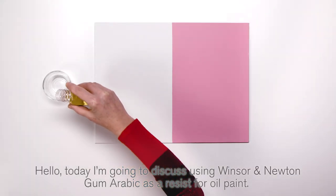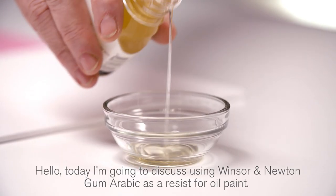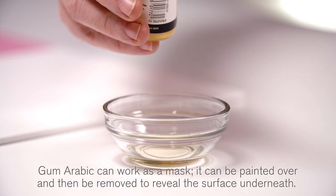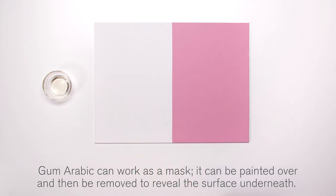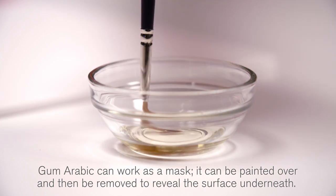Hello, today I'm going to discuss using Winsor & Newton Gum Arabic as a resist for oil paint. Gum Arabic can work as a mask — it can be painted over and then removed to reveal the surface underneath.